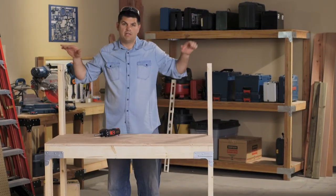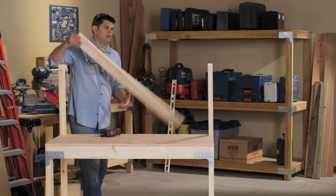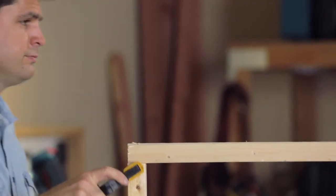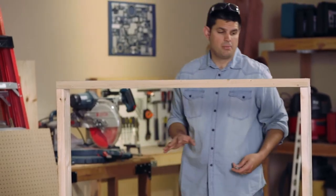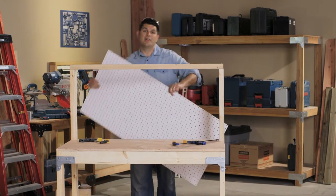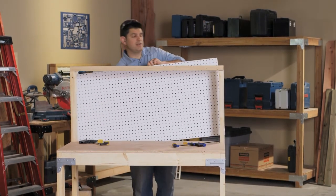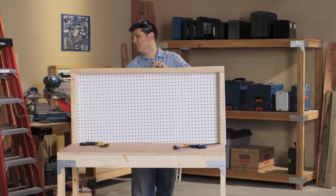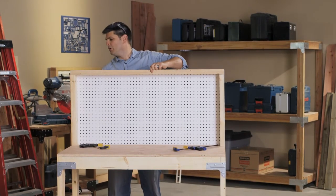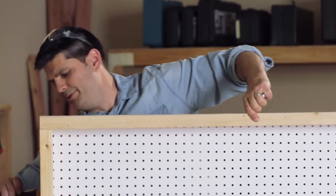With the shelves in place, the next thing we need to do is attach the top rail. Then we're going to go ahead and put the pegboard on the back. Remember, no cutting was involved — they've really put a lot of thought into this so you can take everything and put it together as quickly as possible with as little effort as possible.